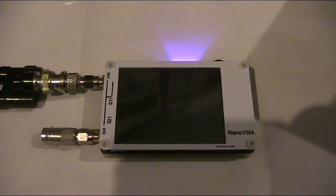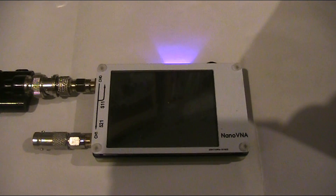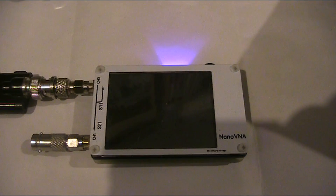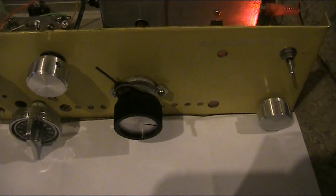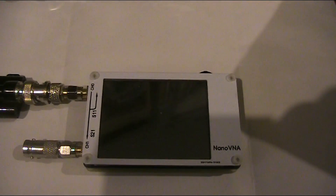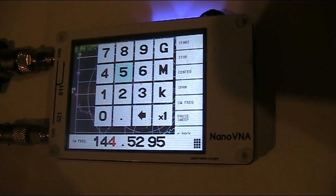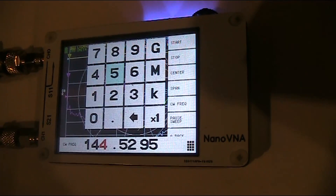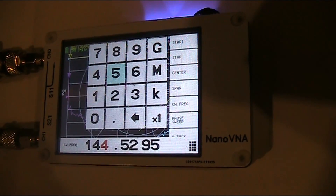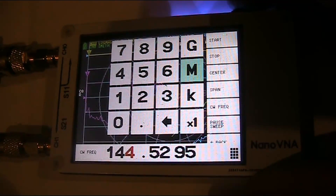What I'll now do is use this Nano VNA to operate as a beat frequency oscillator. I've done it in previous videos, successfully receiving SSB and even digital modes on a Baofeng handheld. I'll now do the same with it operating as a BFO on this Super Regen receiver. That should produce more stable and better results than the set's internal oscillator. I've just set its frequency to slightly off the beacon — the beacon is on 144.530, I've gone 500 Hz below it.